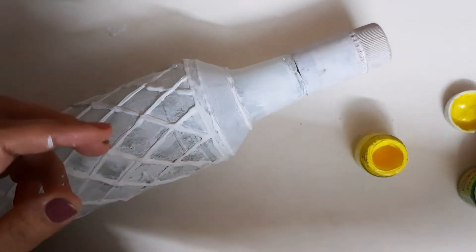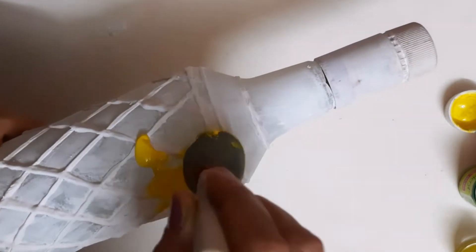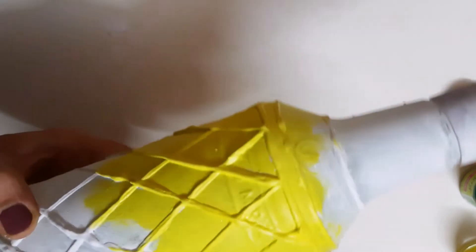Let's start with yellow. I'll be using a dauber rather than a brush, though you have the option of using a brush as well. We have to dab and fill up all the places — there should be no white color visible from behind, so be a little cautious. I have fast-forwarded here because it takes a little bit of time to fill all the gaps. I covered the full side with yellow acrylic color. You can use any brand — acrylic colors are all we need.